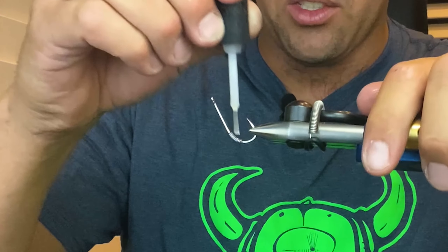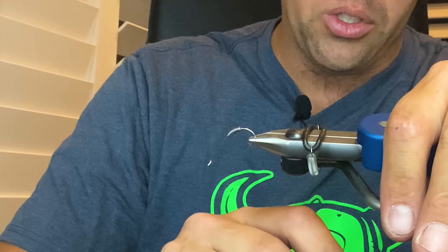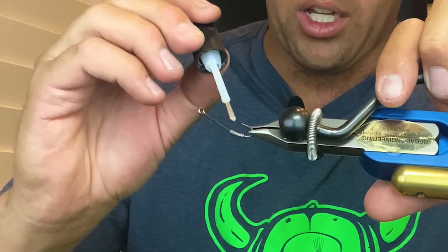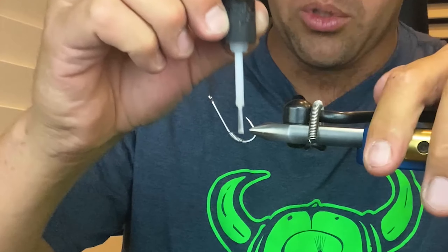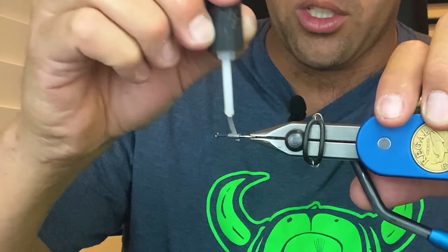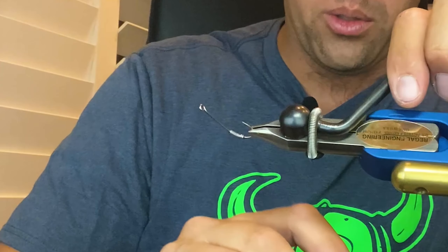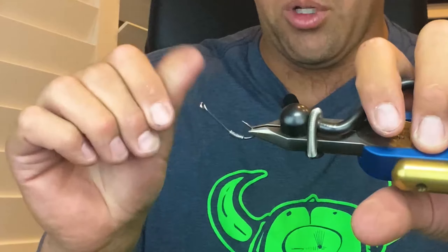I'm just rotating the vice so that we don't get a super glue bubble — it just makes it a little bit easier. I'm going to apply a little bit more. You'll know you've added too much when you've got a drip, and if you do get a drip — you can see I'm starting to get one right there — just take your finger and dab it and rub it together, but don't let your fingers touch while it's drying.